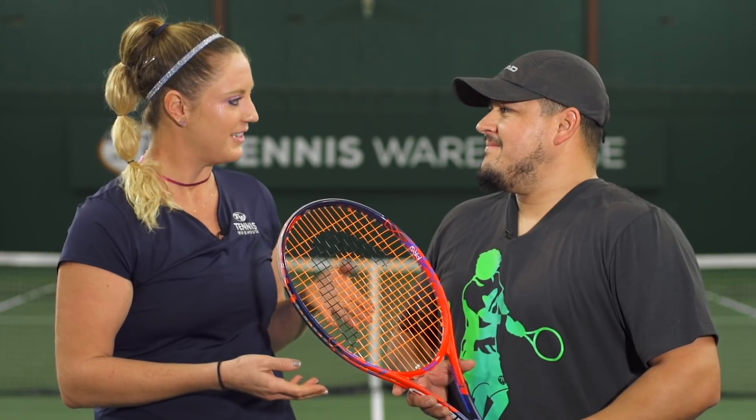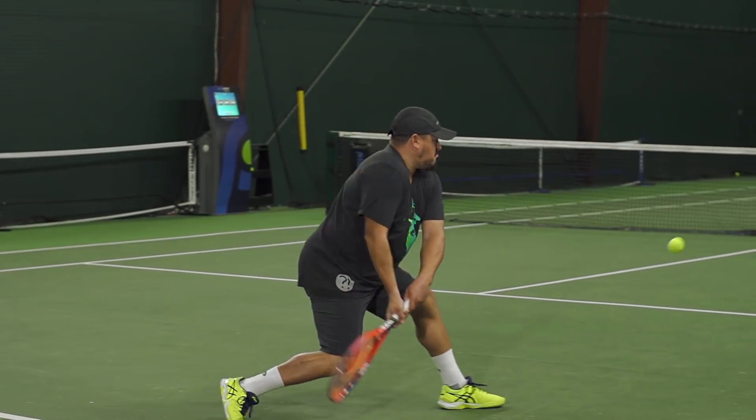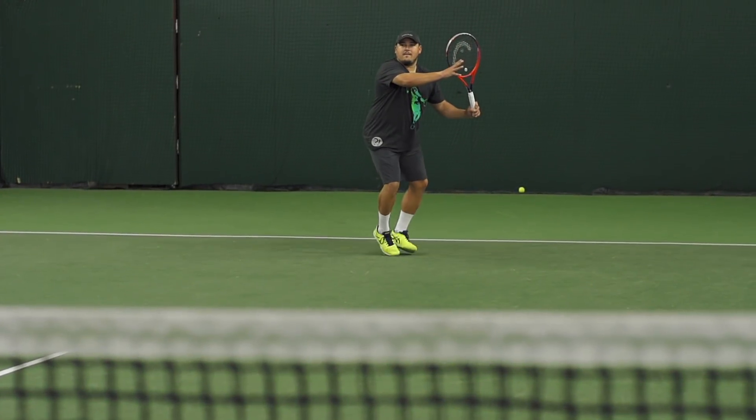First up, we have Troy. I know you like the more classic Radicals compared to the ones that have the Graphene, but how is this Graphene Touch Radical? I definitely do miss some of the older Radicals that were really flexible, really soft and buttery on contact, going back to Microgel and some of those other ones. But for those of you who are fans of the Graphene and the Graphene XT, this racket will play just great for you.